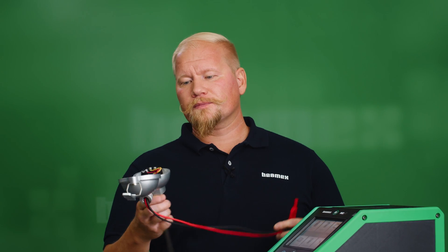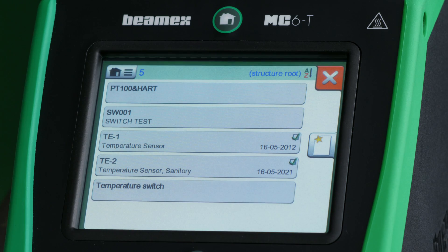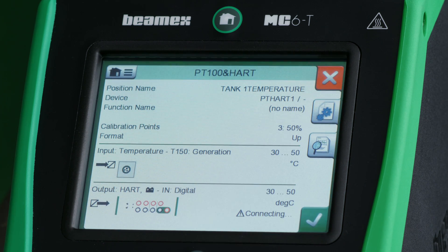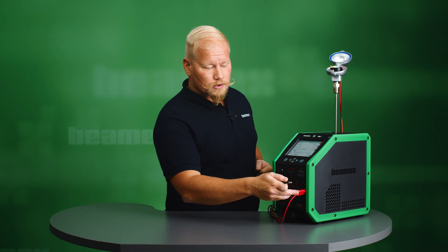Before we start our calibration procedure we need to insert the probe into the heat source. I have already sent my instrument to the calibrator so I can choose it from the documenting calibrator — it's this one, PT100 and HART. I'm going to be using an internal loop supply; the MC6T has a 24-volt HART-compatible loop supply. I can see it's connecting. I'm going to be doing a three-point up calibration, 30 to 50 Celsius, using the internal reference sensor. I need to connect my HART transmitter to the two connections, and since I'm using HART in multidrop mode with digital output I only need two connections.